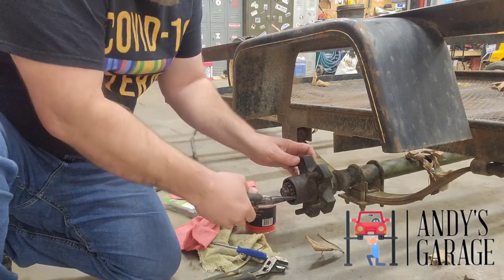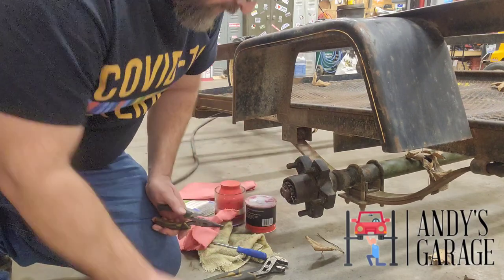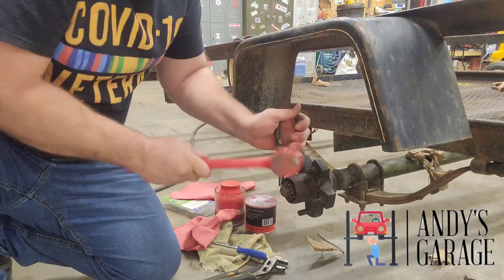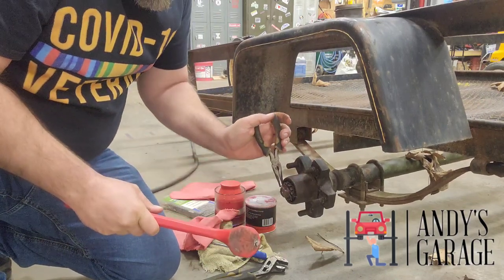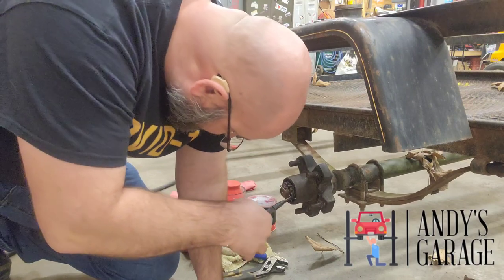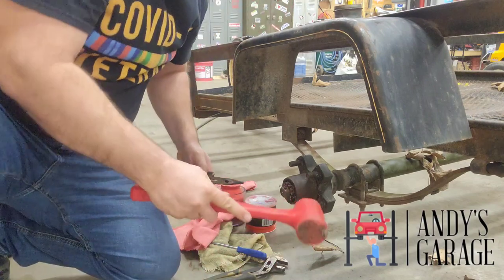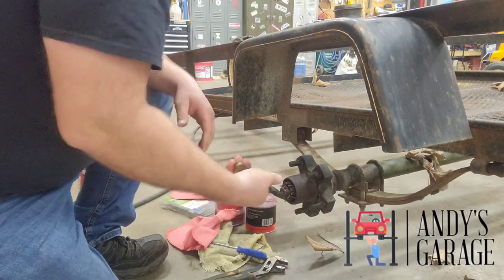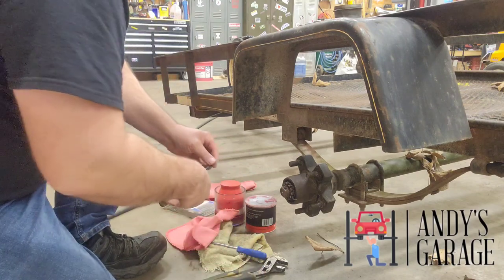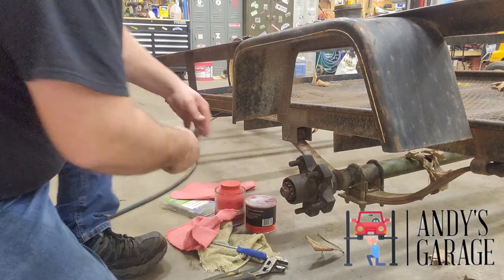For starters, we're going to take this cotter pin out. They can get corroded pretty bad sometimes — they can be a little bit of a bear to get out. Let's see if we just can't break this one off because she's pretty deformed. There we go.